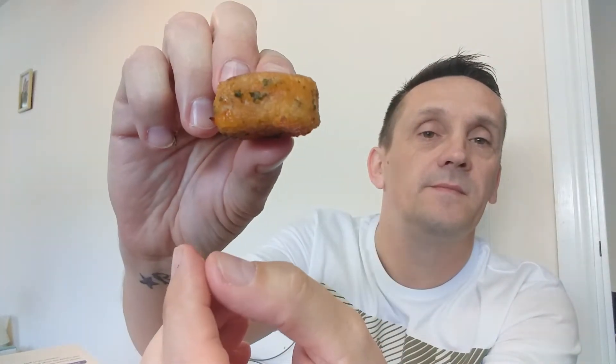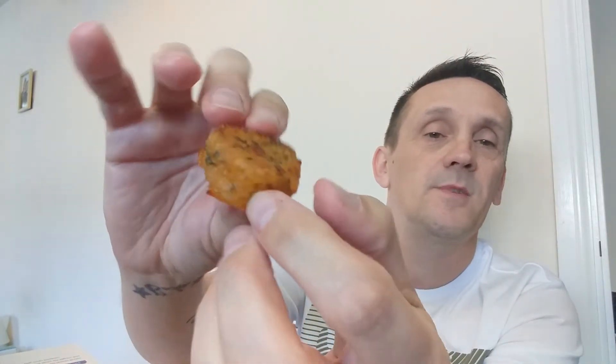All you do is stick them in the oven for about 10 minutes and that's it — done. This is what they look like cooked. They've cooked, they've cooled down slightly. Been in the oven for 10 minutes, took them out, turned them over halfway through.